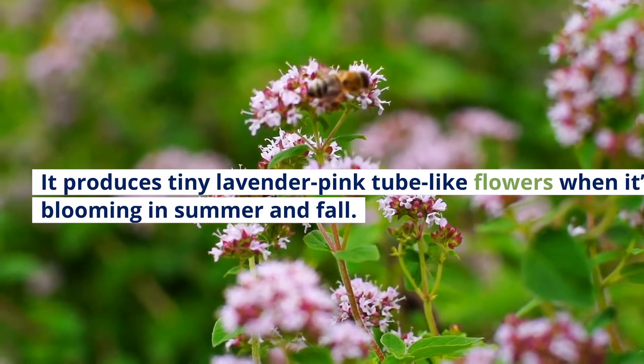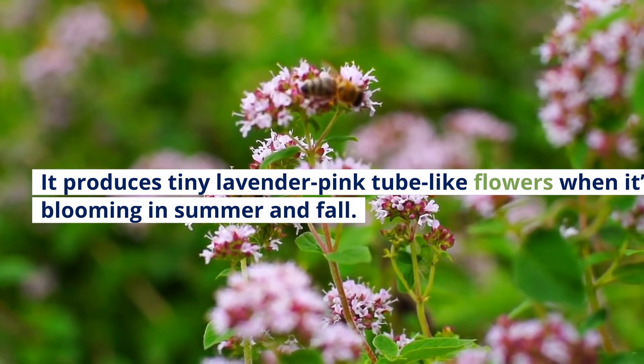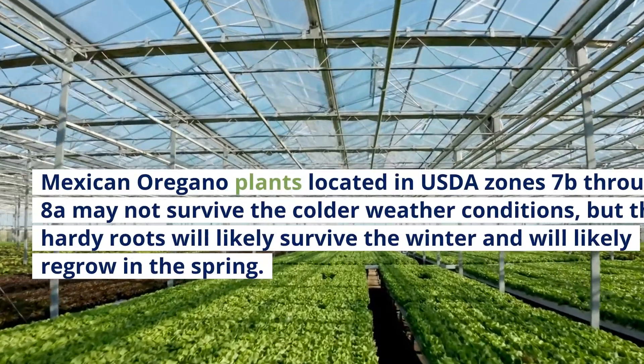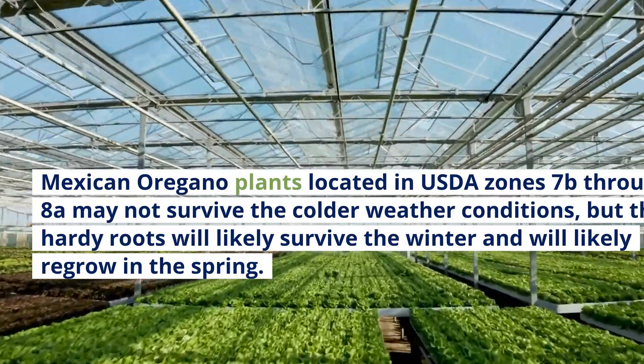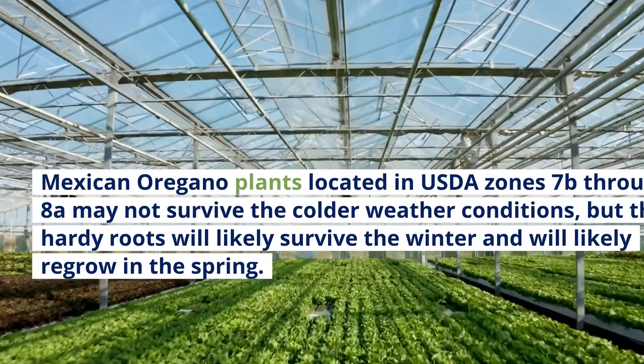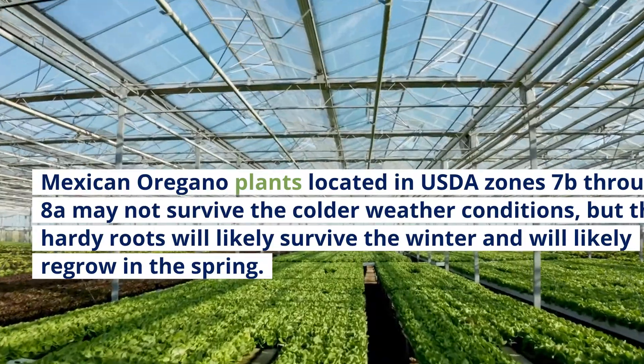It produces tiny lavender-pink tube-like flowers when blooming in summer and fall. Mexican Oregano plants located in USDA zones 7B through 8A may not survive the colder weather conditions, but their hardy roots will likely survive the winter and regrow in the spring.